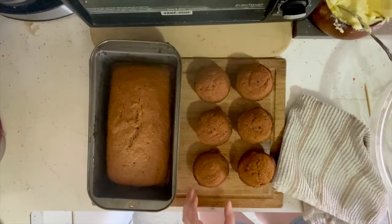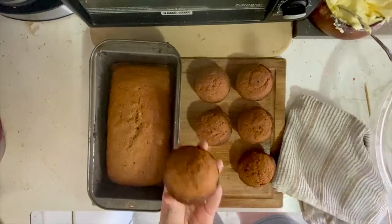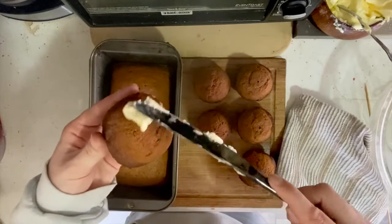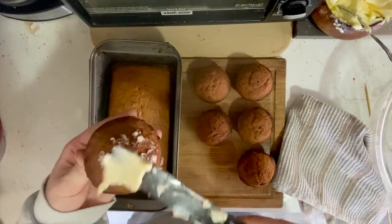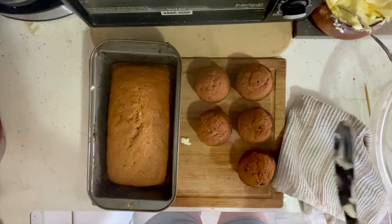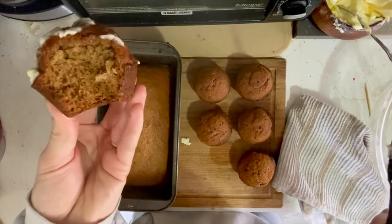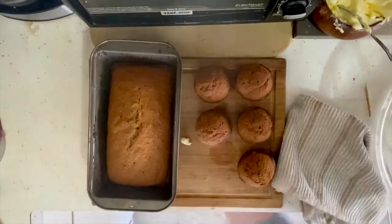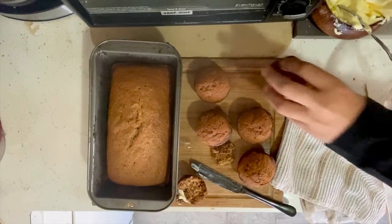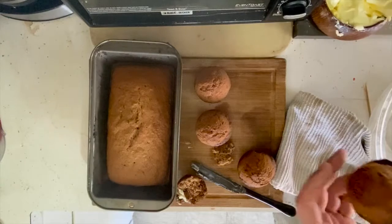Both my muffins and my loaf were ready to go, and my family was super ready to dig into these muffins. I'll see you next time!